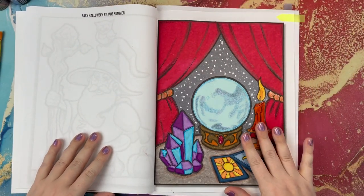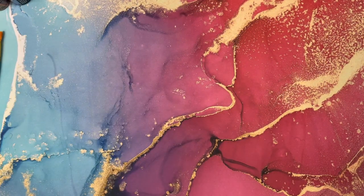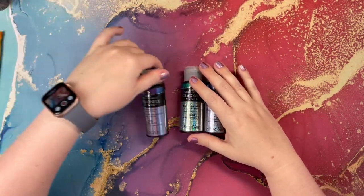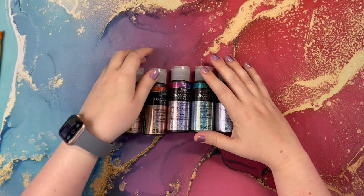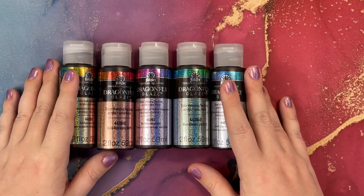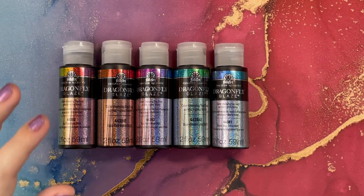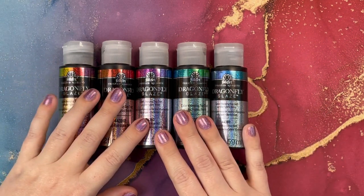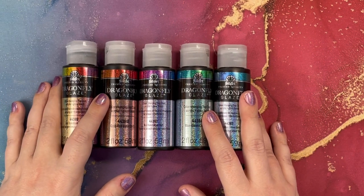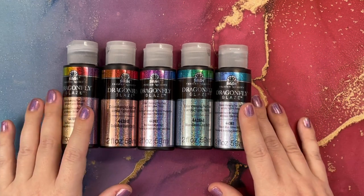Now let's go ahead and talk about the dragonfly glaze, because that's why we are here. I'm going to move this book to the side so we can go over the tools and the glaze itself. I have five different colors of dragonfly glaze — these are all the ones I've been able to find. Dragonfly glaze is available online on Amazon — I will link the pack I purchased down below. The most cost effective way to get dragonfly glaze is to go to your local Walmart. My Walmart only had about two colors, so I ordered the rest from Amazon.